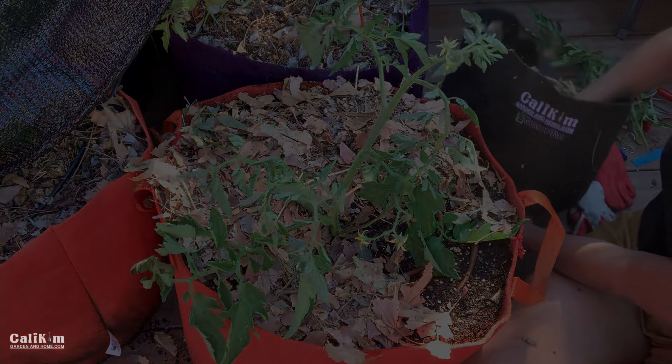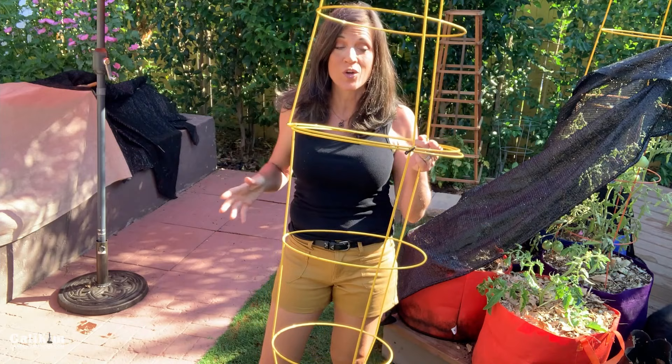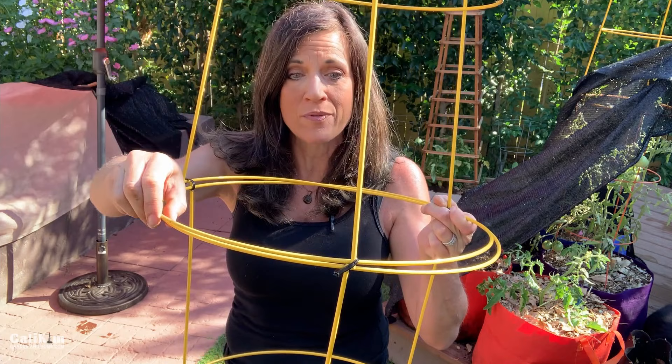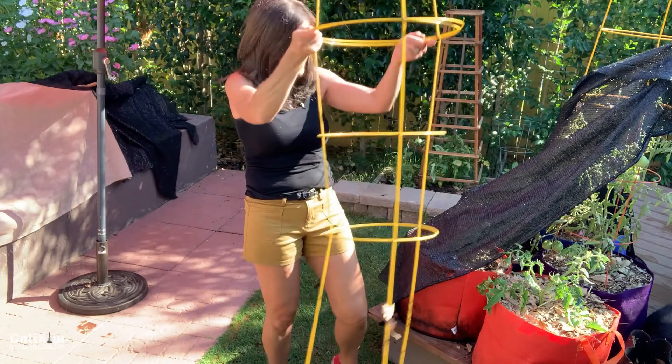I hunted around the yard and was able to find a couple of tomato cages. These are just tomato cages from the garden center. You don't want to use just one because it would be way too short for a full-sized tomato. What I did was invert a second cage on top of the first and attach it with cable ties in the middle. It works great as a really quick, simple, easy DIY cage — and that's what we're all about here: keeping it quick, simple, and inexpensive.